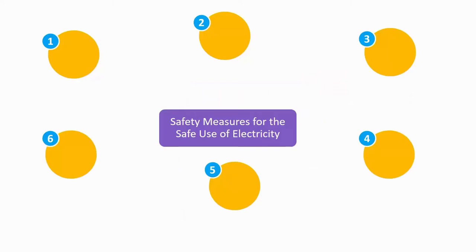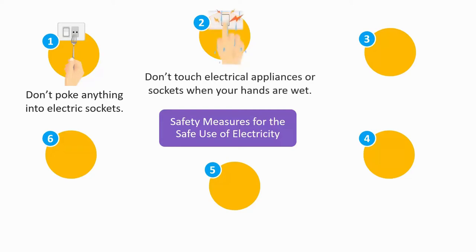Here are some of the safety measures we can take. 1. Don't poke anything into electric sockets. 2. Don't touch electrical appliances or sockets when your hands are wet. Water can conduct electricity.